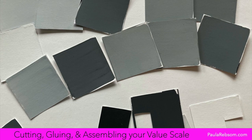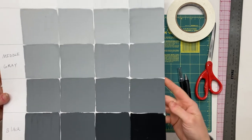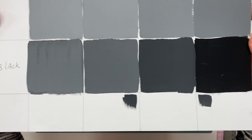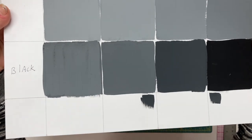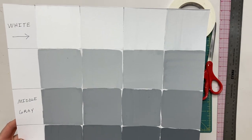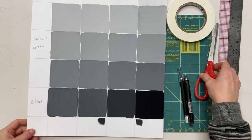In this video I will show you how to cut, glue, and assemble your value scale. You will want to make sure that the swatches you made by watching the last video tutorial are dry. You can see that some of my swatches have a little bit of streaking and some areas are a little thicker than others.